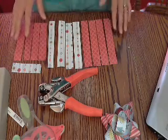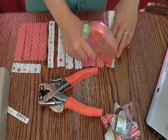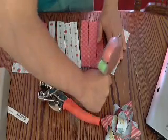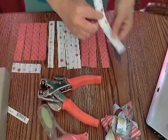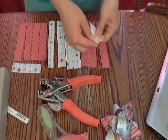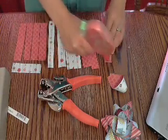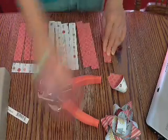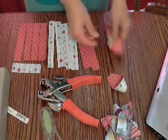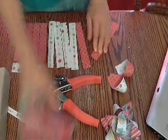Once you have all your pieces cut, you're just going to start folding them really simply. You're going to take your adhesive, put a little strip down here on the bottom, and then you're just going to fold them over like this. Just keep doing that until you have all of your strips folded.